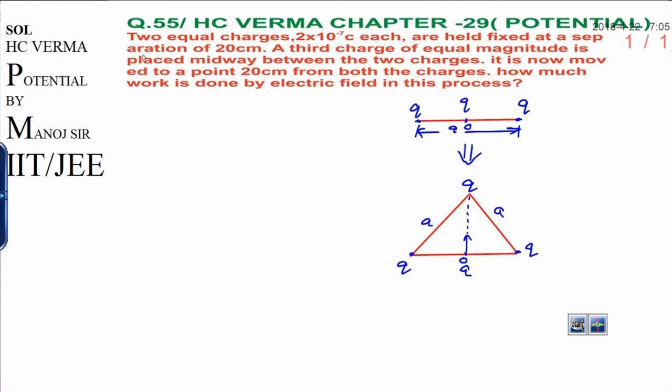Dear students, today I am going to solve question number 55 from chapter 29 of H.C. Verma Physics. The problem is based on electric potential and states: two equal charges of 2×10⁻⁷ coulombs each are held fixed at a separation of 20 centimeters. A third charge of equal magnitude is placed midway between the two charges. It is now moved to 20 centimeters from both the charges. How much work is done by the electric field in this process?